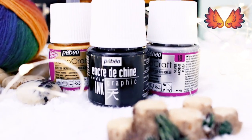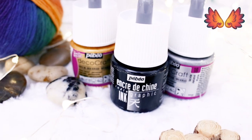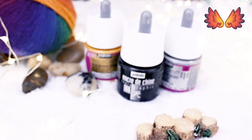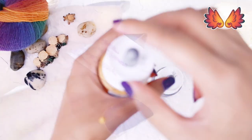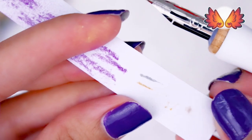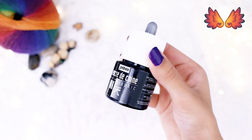Then I have three Pebeo inks. Two are acrylic inks from the DecoCraft range in silver and gold — it says it's permanent but doesn't say it's specifically waterproof, so I guess I'll find out when I come to use it. The third Pebeo ink is the India ink, which is waterproof once dry.